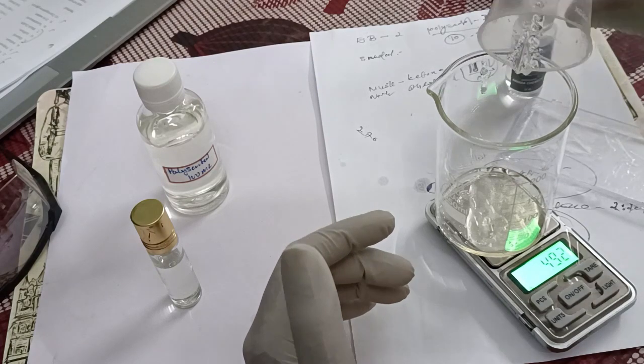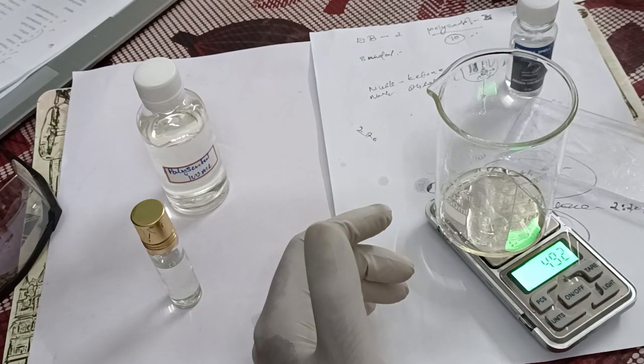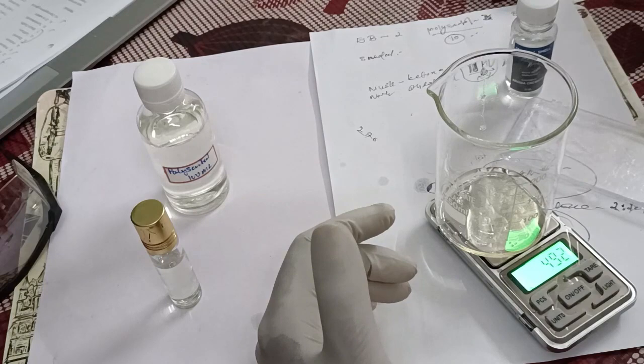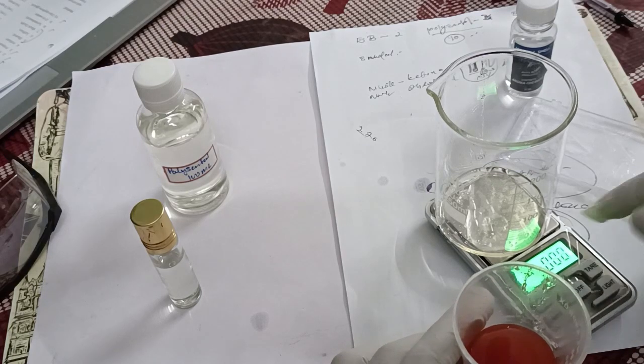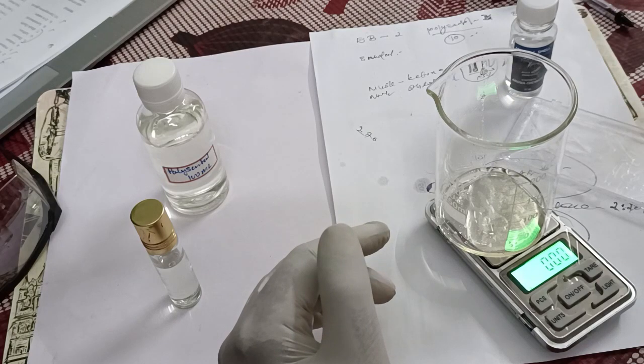That was done a little time before. Now another one we are going to add is musk ketone. Musk ketone is a powder — it will be a little red color — and it will be 20% diluted with DPG. DPG, that is dipropylene glycol, and it will also be mixed with that one.